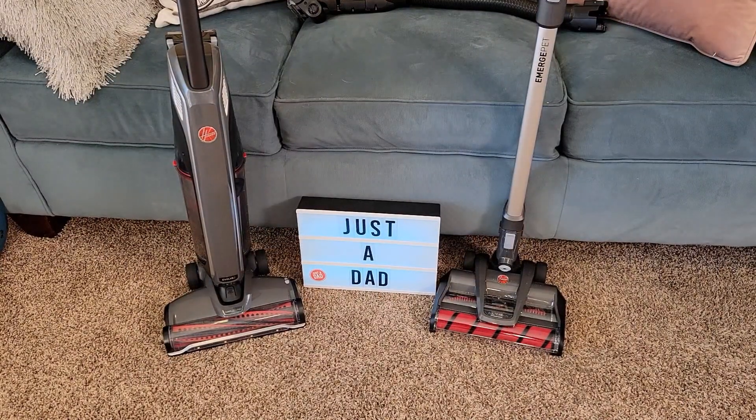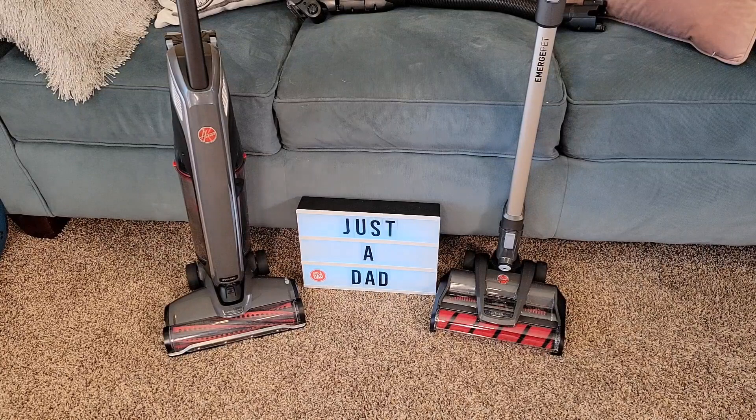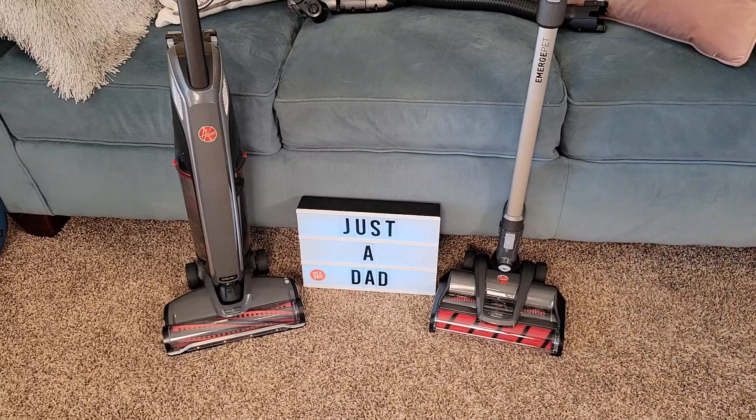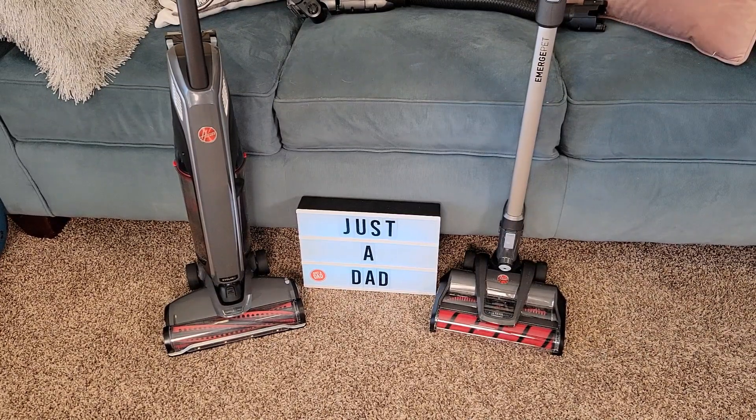The Evolve on the left — if you're just doing floors and you want something lightweight and maneuverable, it's going to do a good job. The Emerge is kind of an all-purpose vacuum: you can make it shorter and smaller, and it's got those attachments that help out. The Emerge seemed to excel on hardwood floors. I hope this comparison video helped — thanks everybody for watching.